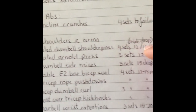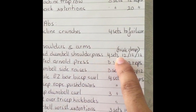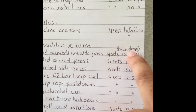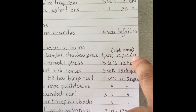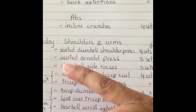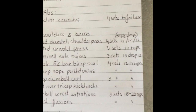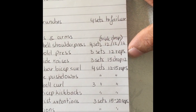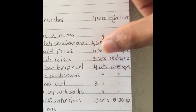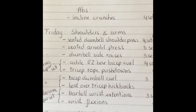Friday is shoulders and arms. Seated dumbbell shoulder press, four sets, each set with a triple drop: 12 reps, drop weight, 12 reps, drop weight, 12 reps — I did that four times. Seated Arnold press, three sets of 12 reps. Dumbbell side raises, three sets of 15 reps plus one drop set of 12 reps — just one drop per set, not a triple.